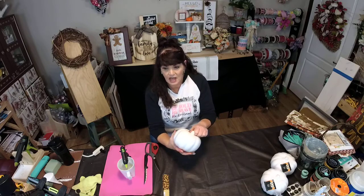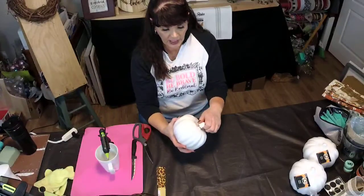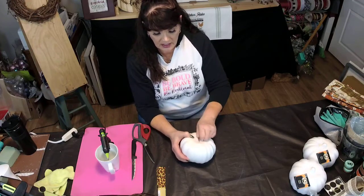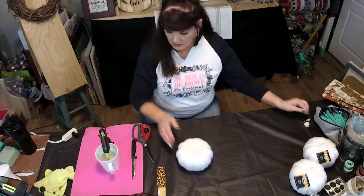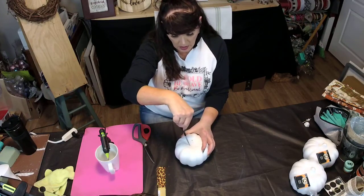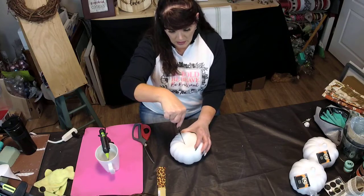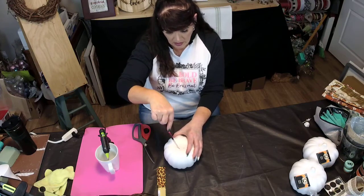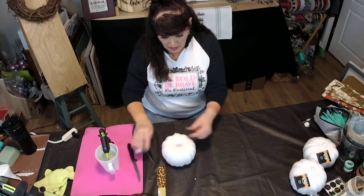I'm just going to take this top tip and turn it and get that pulled out of there — it just sounded like a toothpick. So we'll just pop that out of there and pop that top off. We're not going to use that. Then I'm going to just take a knife and cut a bit of a hole in the top of this pumpkin, just dig that out of there.